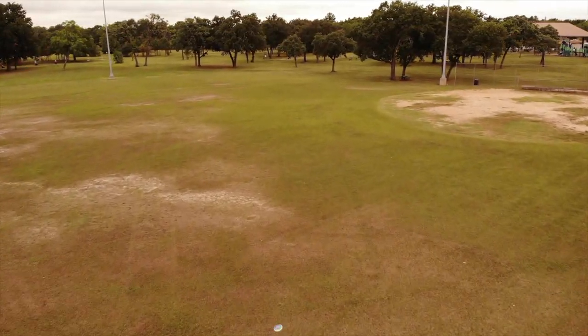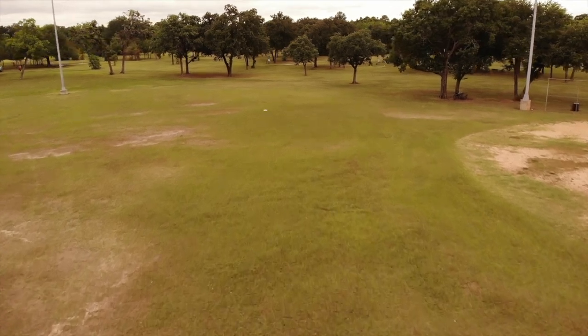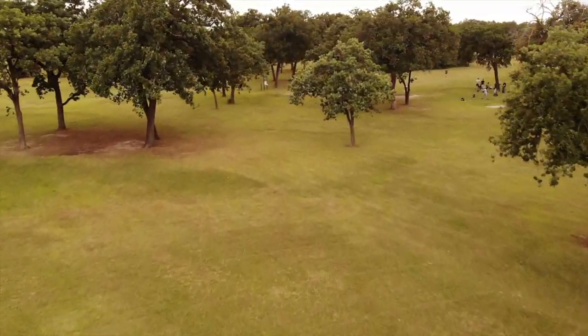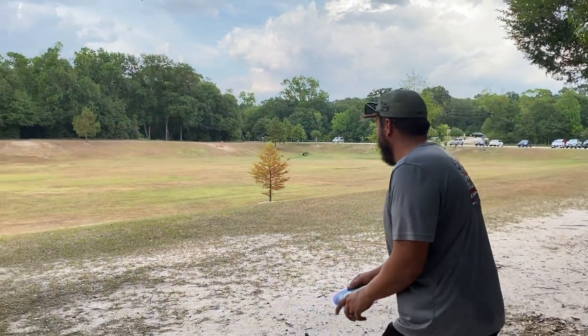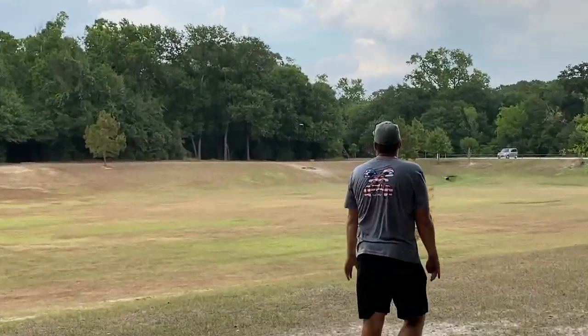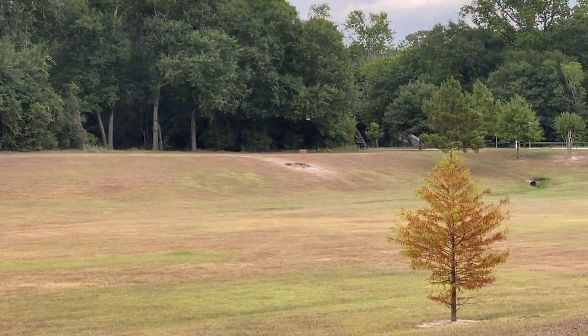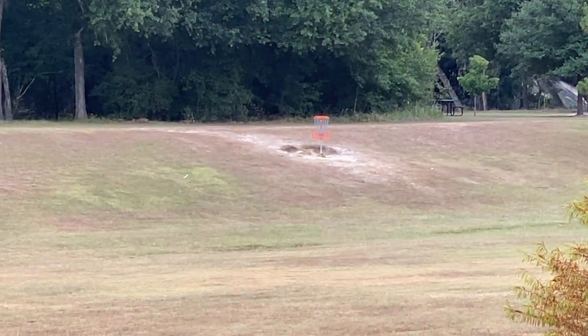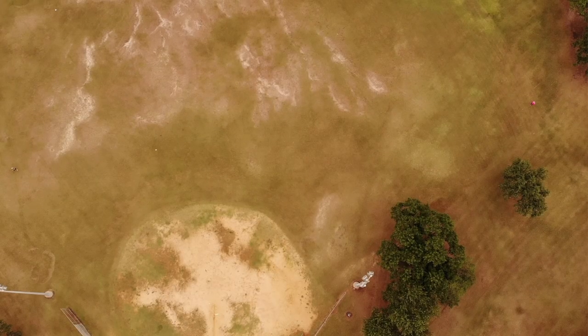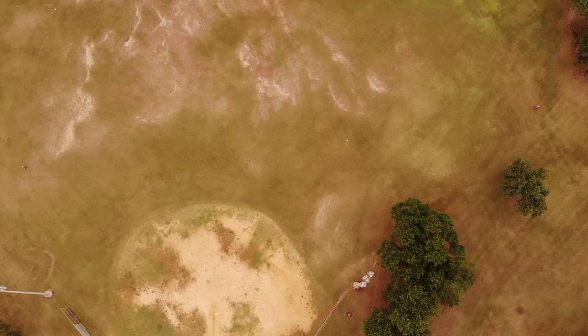The Fusilli Jerry has a very neutral flight, not being too stable or too flippy. The wide rim holding most of the disc weight is able to take all the power that you can throw at it and just keep gliding to new distances, breaking through all obstacles and reaching new ranges in your distance drives.